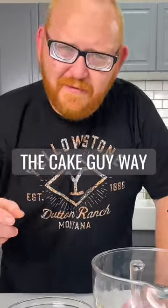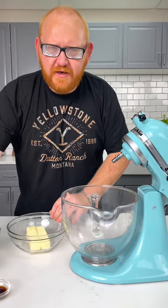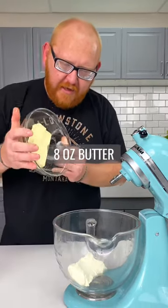Let's do a cream cheese icing the cake guy way. We're gonna start by creaming our butter and cream cheese together — eight ounces of cream cheese, eight ounces of butter.